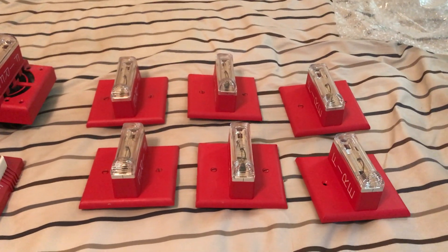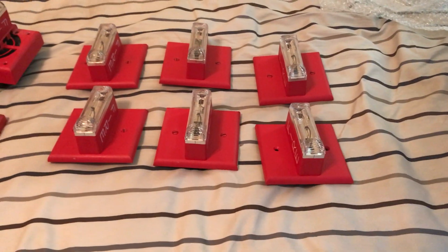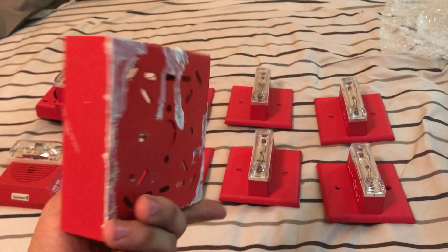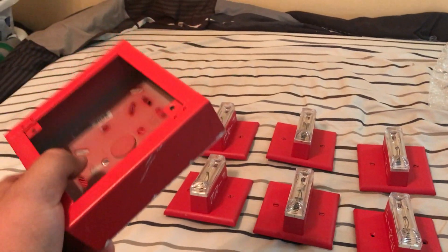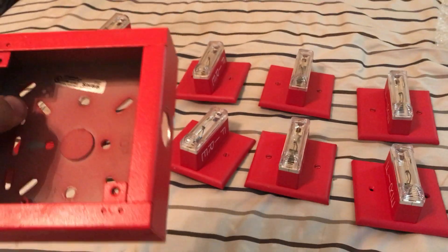I'll post the eBay link in the description for the GXS listings. Let me show you the backs of these quickly. Here's the fire alarm box — this doesn't bother me because I'm probably going to want to change the alarms out anyway.